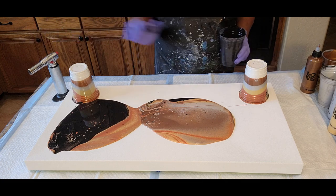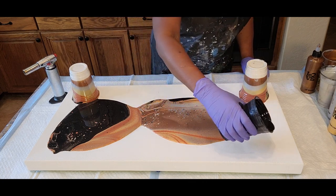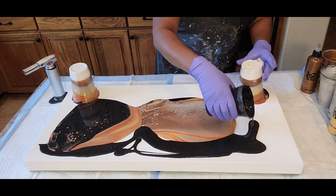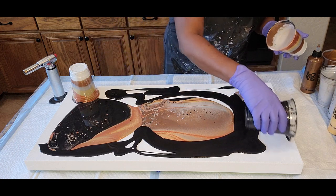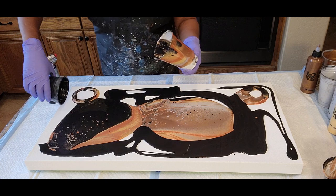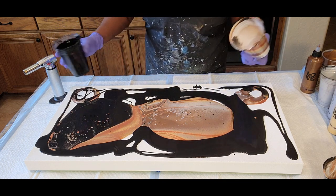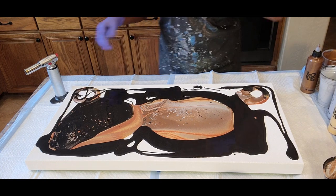We're going to take some black to assist us in not over-stretching our canvas — we'll add black to extend and assist with the extension. We do want to see black, so it's really good news for us to see the black coming through these beautiful metallic colors. Remember, we're trying to compare the color palette and the technique — this color palette being the same as the dutch pour, but the technique being a flip cup.